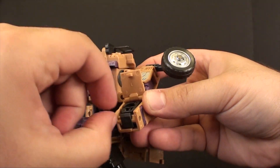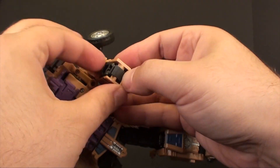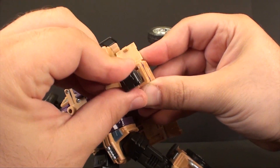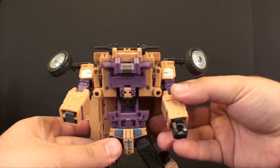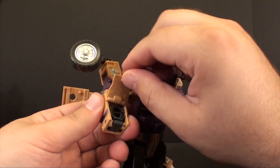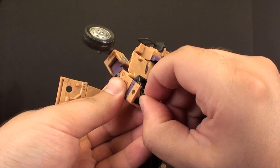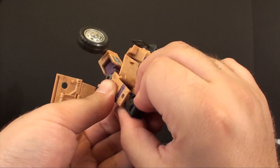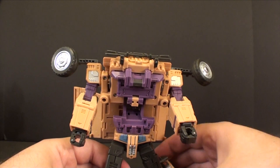Go ahead and finish up with the hands. It is a bit of a difficult hand to get out since it's tight on that joint, but with the right amount of pressure you should be able to get it and flip it open. What I always do is push the bottom part of the hinge down with my finger so it pops up, and then that lets me get the hand around — and there we go.